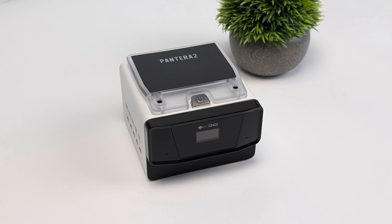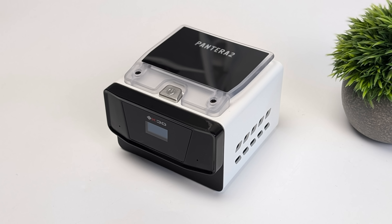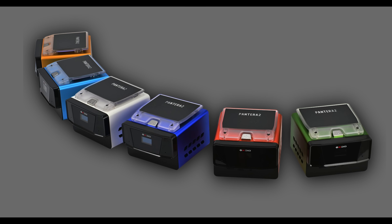I could definitely get used to the look of this thing sitting on the desk. With this they will be offering a few different color variants — obviously we've got the white version here, but they've got a red, green, light blue, dark blue, and an orange to go along with this white.